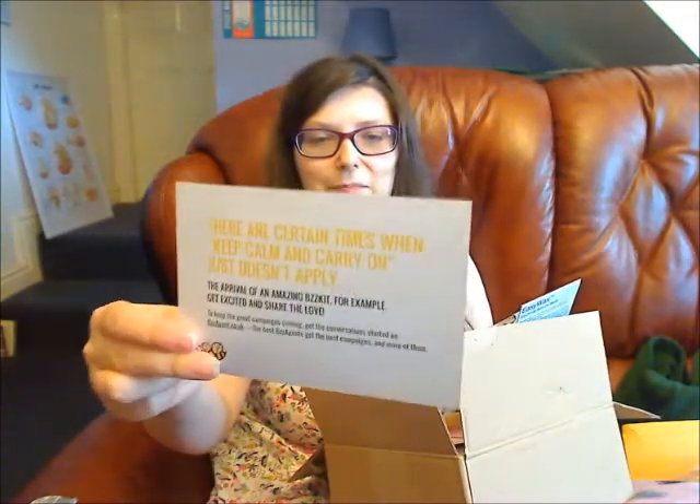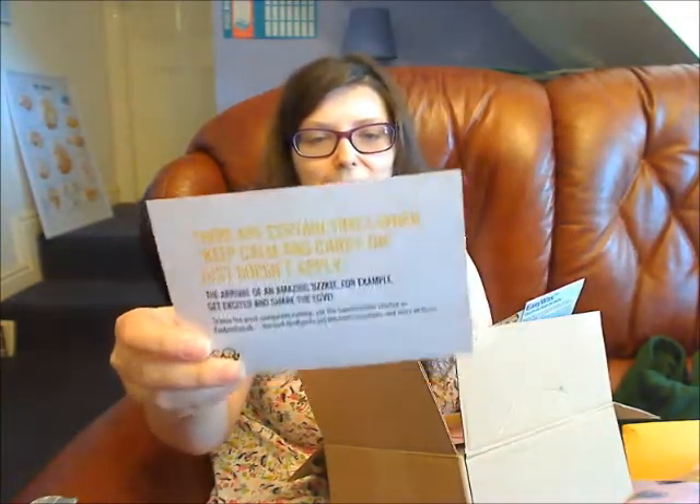Hello viewers, welcome to my YouTube channel Curiosity Box. This video is a BuzzAgent video for the Easy Wax electrical roll-on kit. In the buzz kit you get one of these cards that tells you about BuzzAgent and about Dream Campaigns.